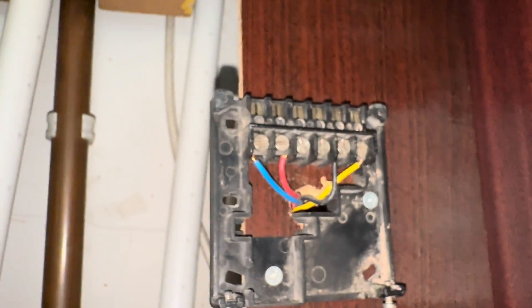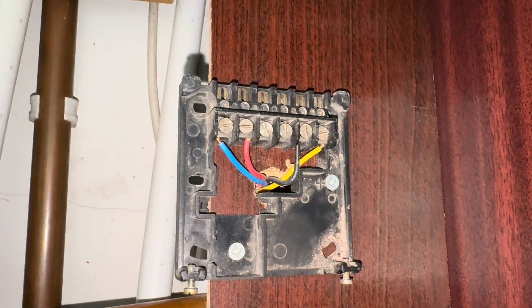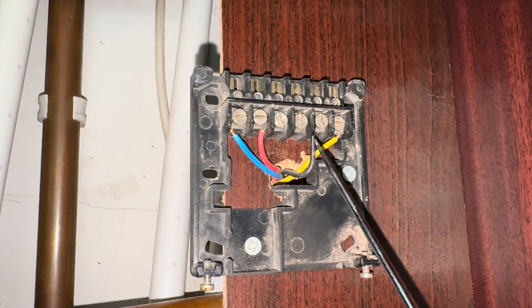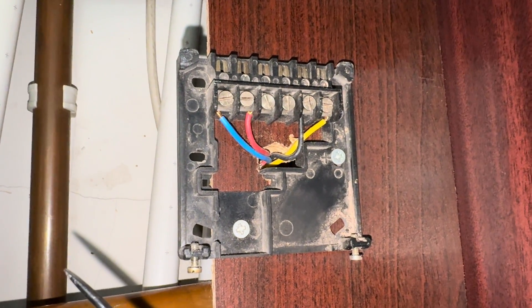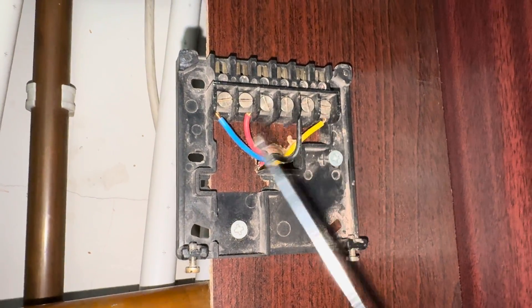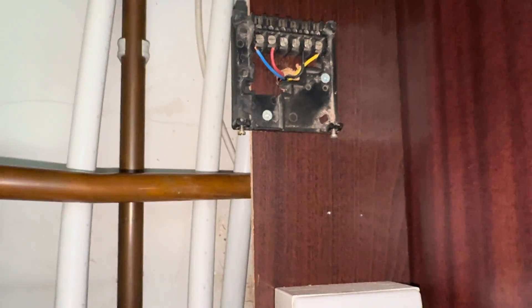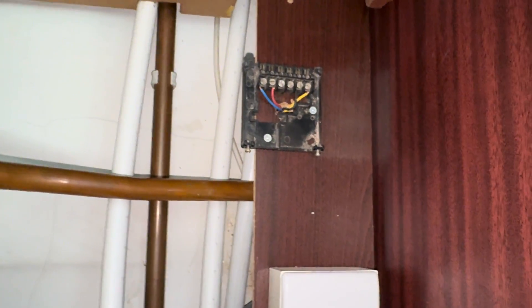Up here you've got your blue and red - neutral and live. Carry out your safe isolation before you do this. Terminal 3 is your hot water on - when that gets power it will send power to the common on the cylinder stat. Terminal 4 is your heating on - once that gets power and energises, it will then send power on to your room stat, which once you turn the room stat up will go over to the zone valves.